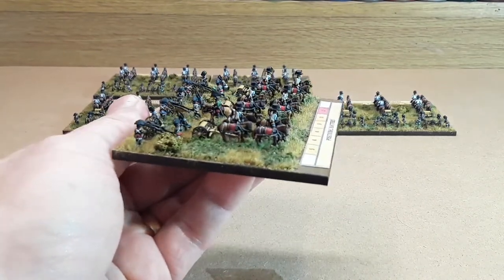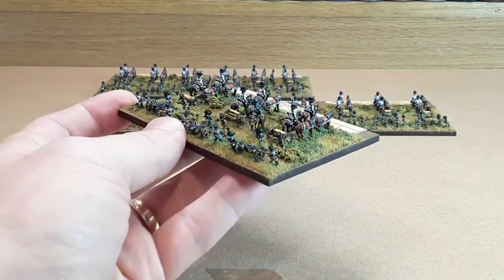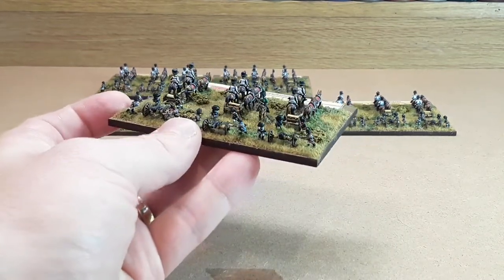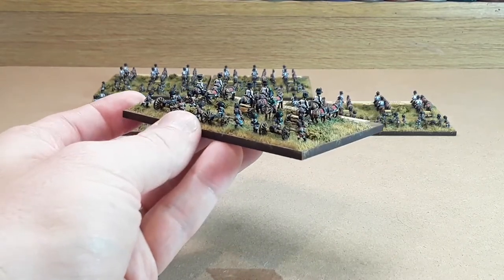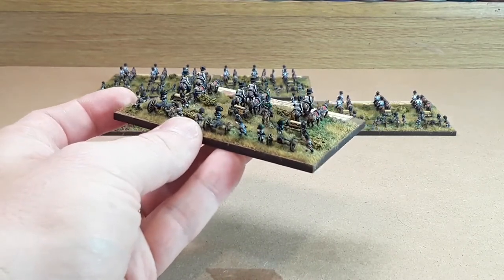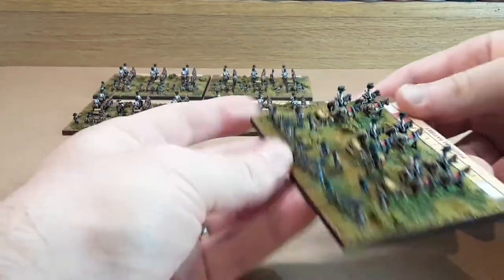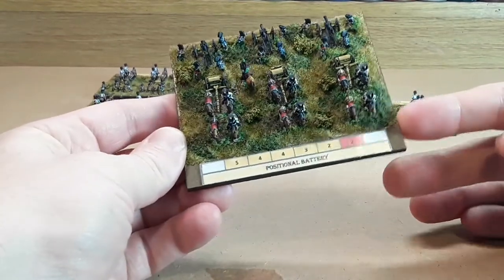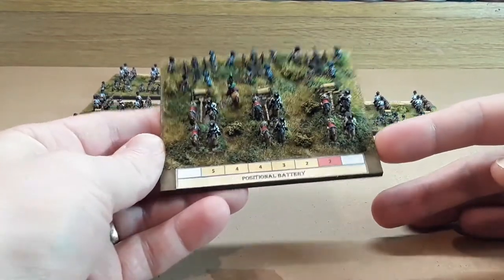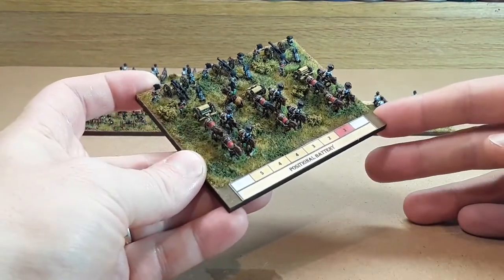The blue facings were called the Handlangers, or the helpers. These guys were untrained or conscripted crew that helped just to manhandle the guns and do all the heavy lifting, whereas the guys with red facings were more professional gunners who knew what they were doing. That's the main difference there. Overall, the Austrian artillery was one of the more professional arms of the Austrian army and is rated really quite highly.